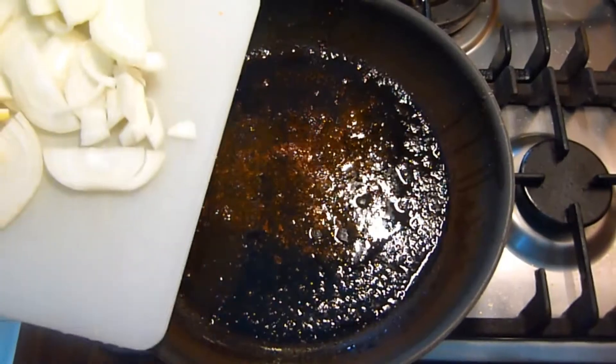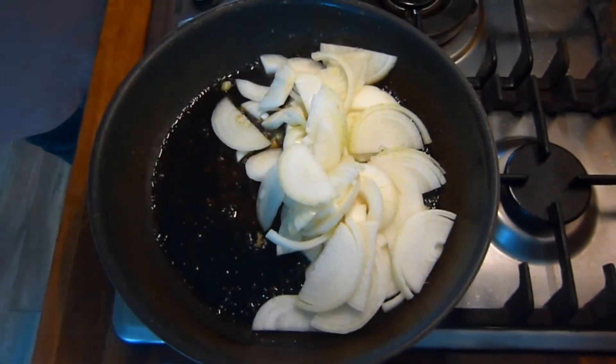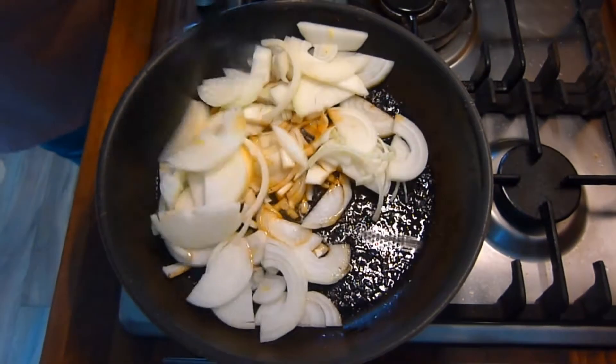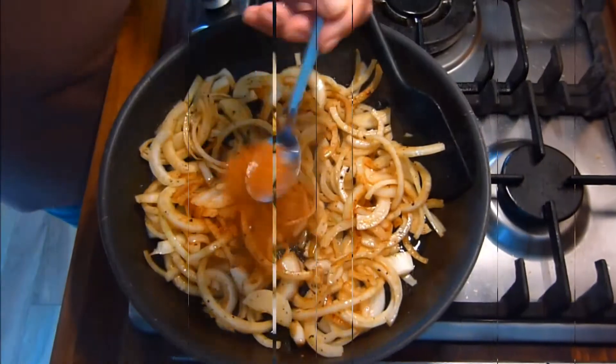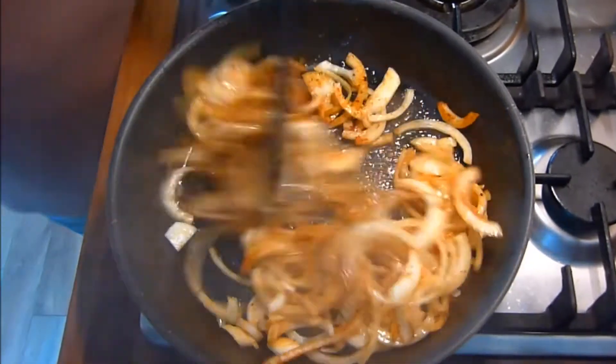When this is done, remove the brisket from the pan and add the onions. Fry these onions off for a minute or two, getting all the bits up from the bottom of the pan. Sprinkle 2 teaspoons of the spice mixture onto the onions, mix through, and continue to fry off for a further 1 minute.